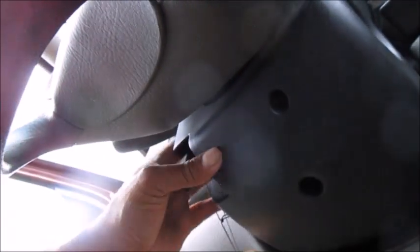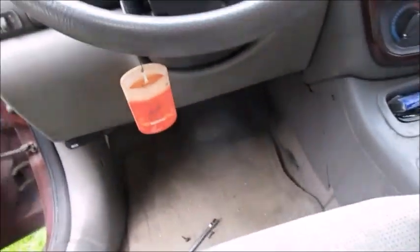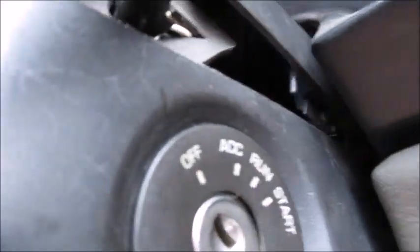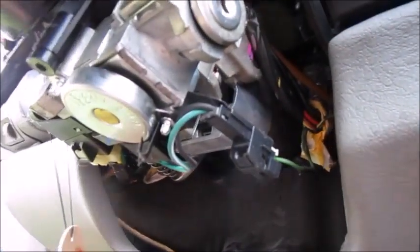That last one was a seven millimeter. The bottom part should come out. The top pulled apart — there are clips in there that just pulled apart. So the top is off, and then this part comes down and off the column, and that's exposed right there.